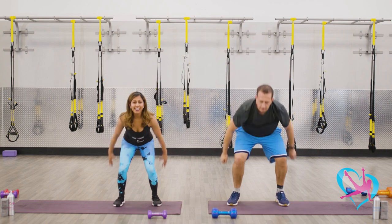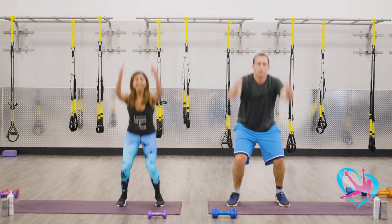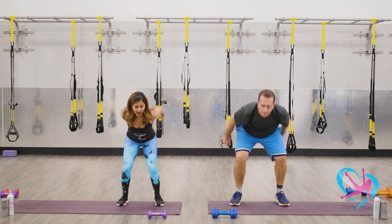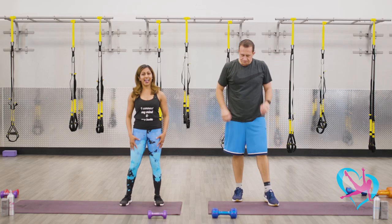Continue to let that breath flow. Let's do eight more — seven, six, good job you guys, five, keep it up, use the strength of your legs, three more, two, and one. Shake it out.